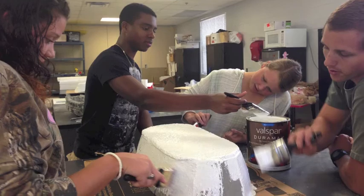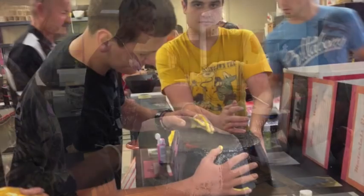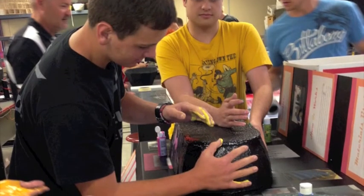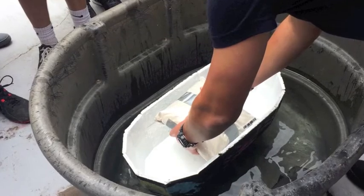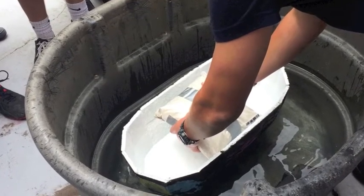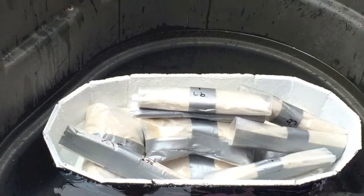Then we painted our canoe — we painted it white for the base color and then painted over it with black. We dipped our hands in paint and imprinted our handprints on the boat. The last thing we did was test our canoe: we put it in water and placed as many weights as we could inside without it sinking. Our canoe supported 30 pounds.